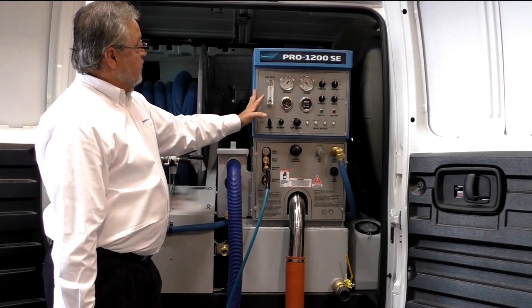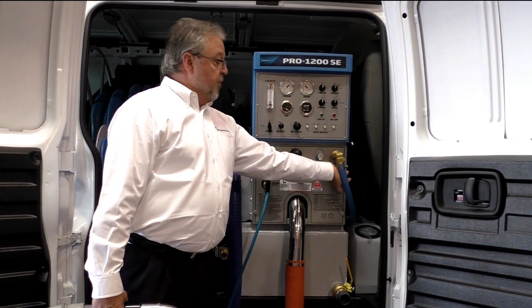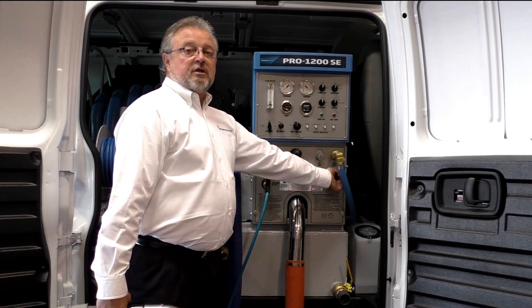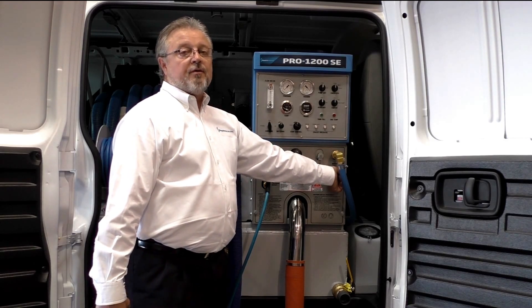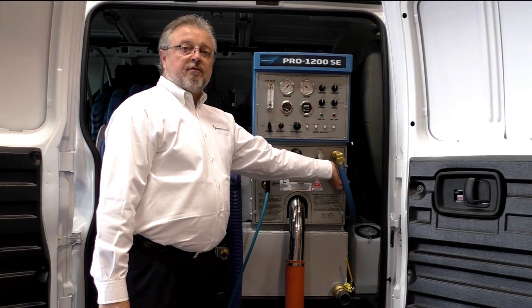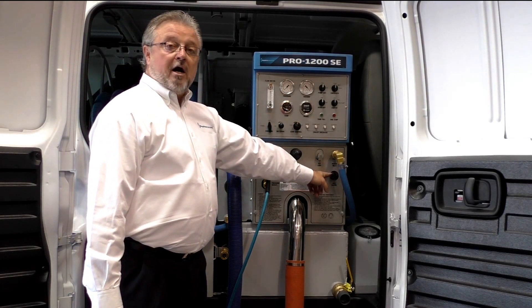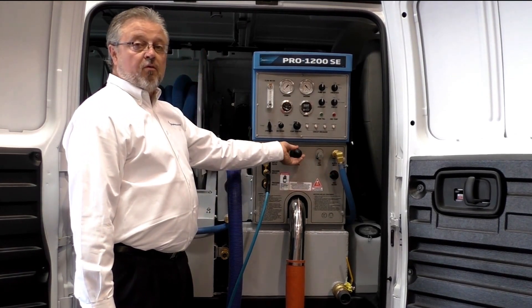One of the nice advantages on the Pro 1200 is that we have a hot water valve here for our chemical jug. If you were going from upholstery cleaning at 150 PSI to say carpet cleaning at 300 to 500 PSI, instead of having to have your wand here to key it to see the pressure, you can go ahead and open up your flow valve and actually set your pressure through your flow valve. Just make sure you turn that off once you have your pressure set accordingly.